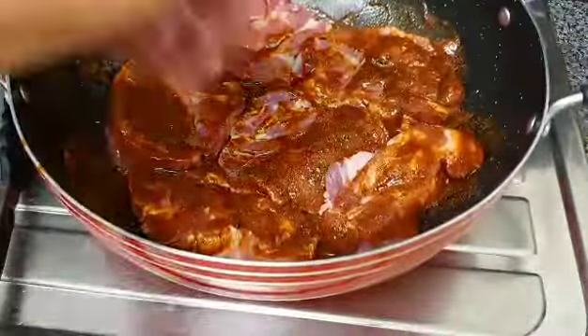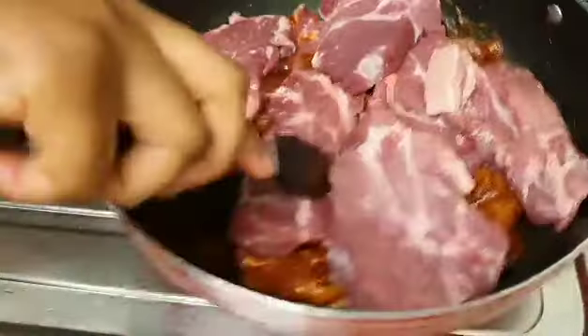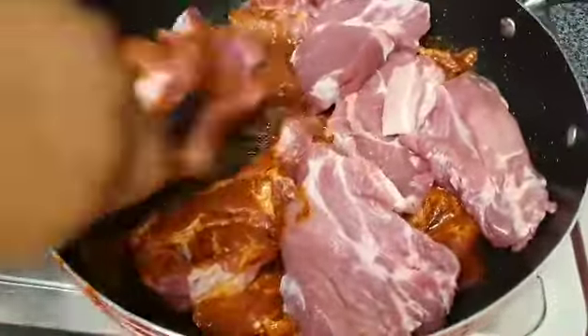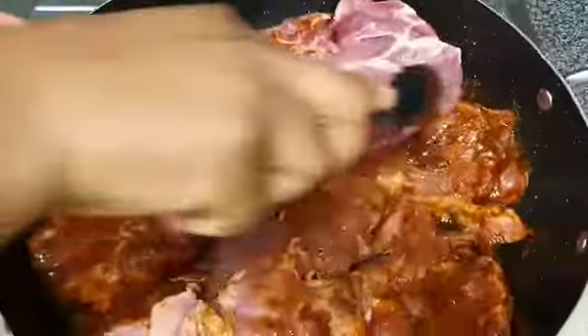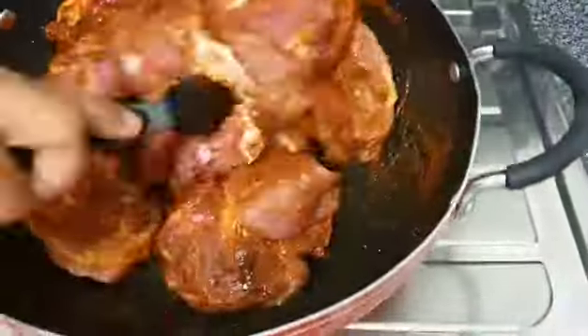This doesn't even need to sit in the fridge for the spices to be absorbed — you don't need to do that. Because the meat is not that thick, the spices get really well absorbed, and you can start grilling immediately after rubbing your ingredients around your pork.